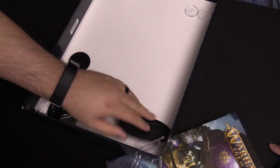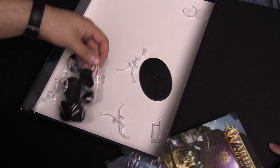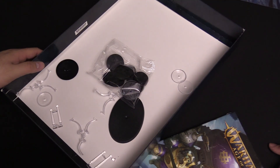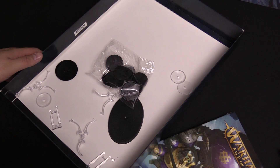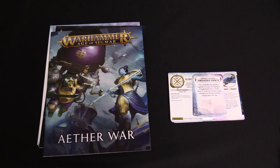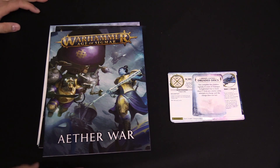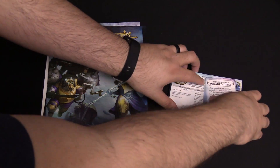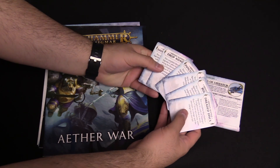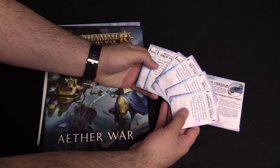You're wondering about your bases and your flight stands and all that fun stuff — they're in the box too. We got some new cards, so we'll flip through these real fast. We've got some hidden agendas here.